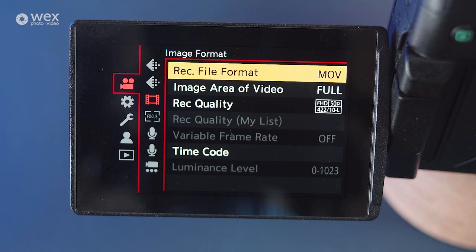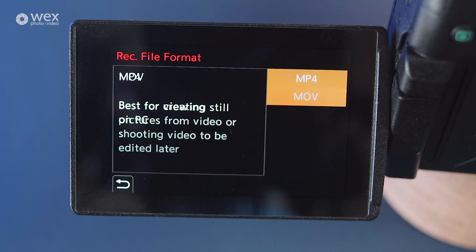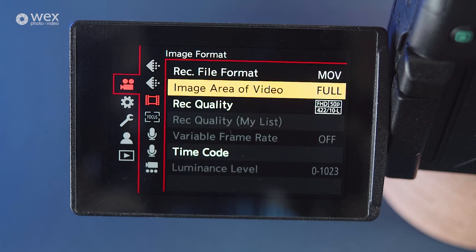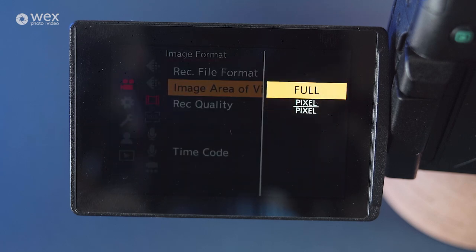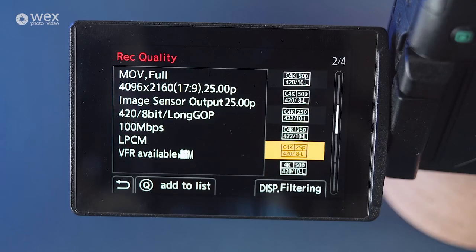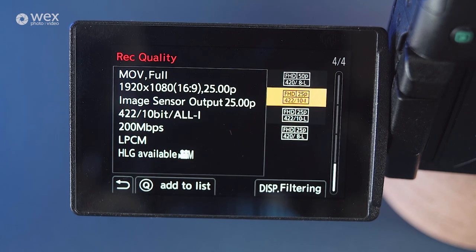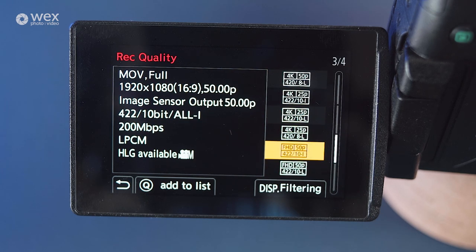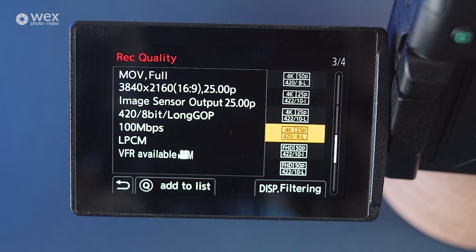We'll skip image quality 2. The file formats can give you lots of different options for quality and what you can do with them during the edit. For the GH5, MOV is the most comprehensive format and gives you the most recording options. Image area should be left at full, making use of the full sensor. Recording quality allows you to select the correct quality for the piece you are filming, in varying resolutions, bit rate and bit depth. As a general rule, I'll always aim to capture at 10-bit 422, no matter what I'm shooting. It gives you the most amount of information to play with, and it's less likely to suffer with things like banding, especially if your final delivery output is to somewhere like YouTube where the video would be highly compressed.